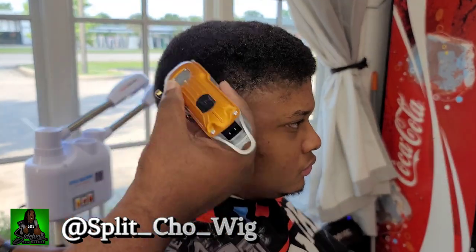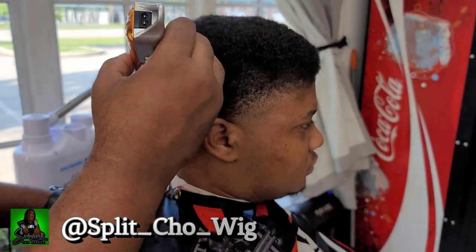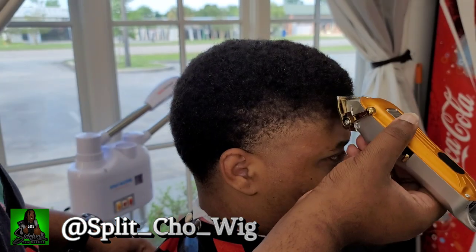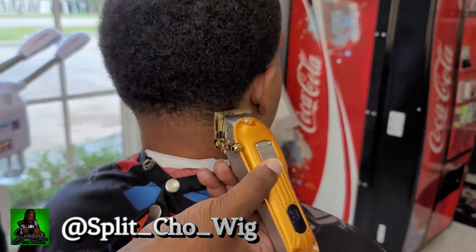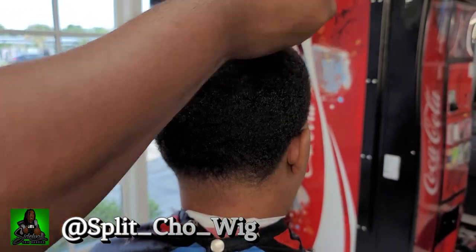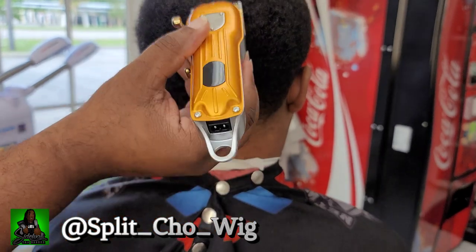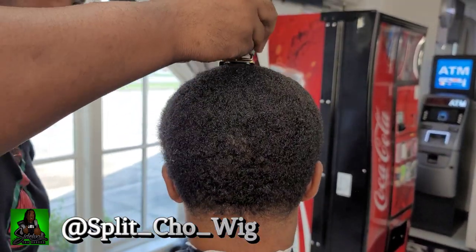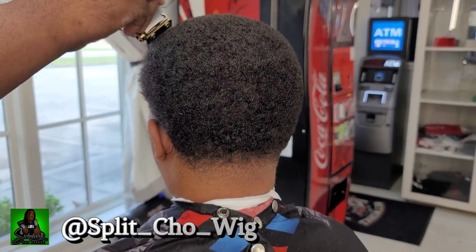Now I'm going to close the blade on my clipper and freehand shape the fro by hovering it over my client's head and just getting off the wild hairs — maybe just a very thin, insignificant amount of the fro — because I want it to be clean, neat, no stragglers, round and even. I will say the clipper did handle shaping the fro pretty well. I didn't have to go over things too many times. It was a fairly easy and intuitive process — just hovering over the head, maintaining the shape. This process wouldn't have been any easier if I had used any of my other big-budget clippers. It handled the shaping of the fro very well.